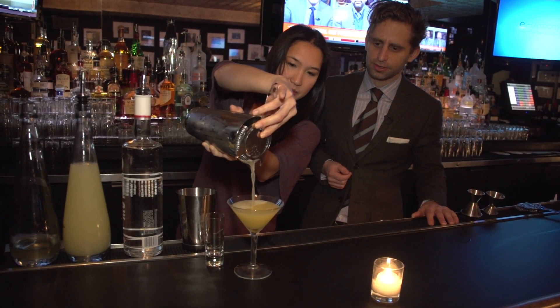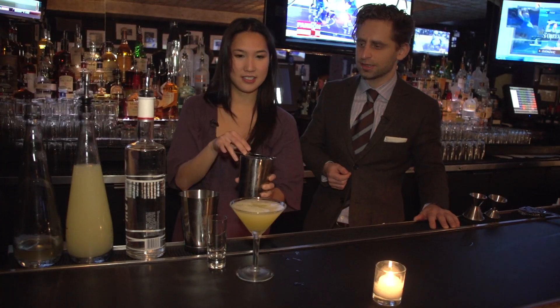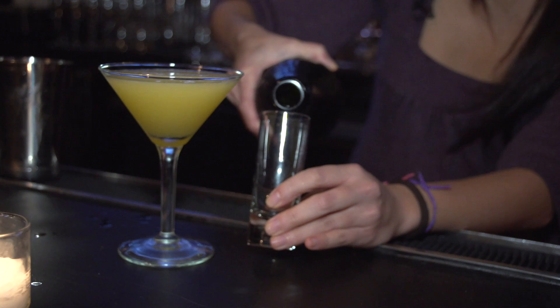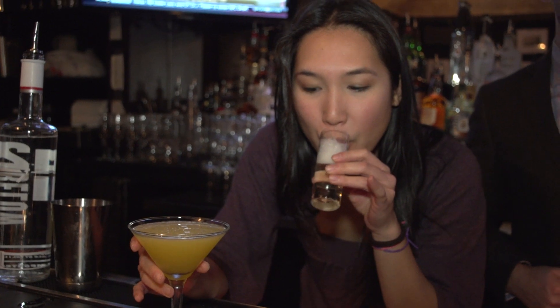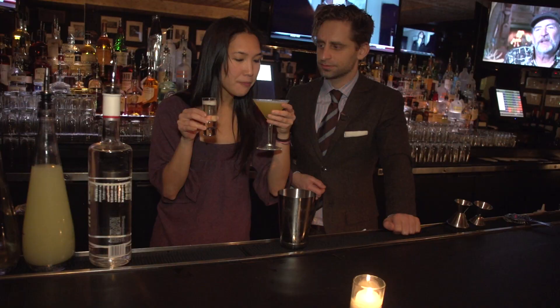Right into the martini glass. Beautiful — you see how it's nice and frothy on the top. Delicious. Just as a little added bonus, we're going to put a little shot of prosecco. Oh wow — just fill that glass with a little bit of prosecco. Wow, perfect. Look at that.